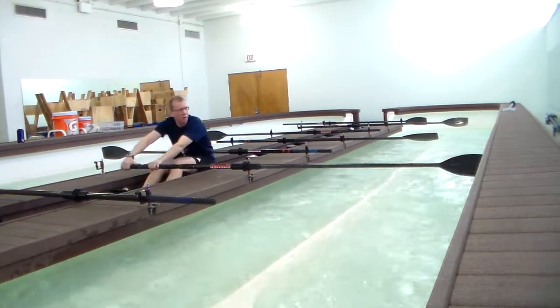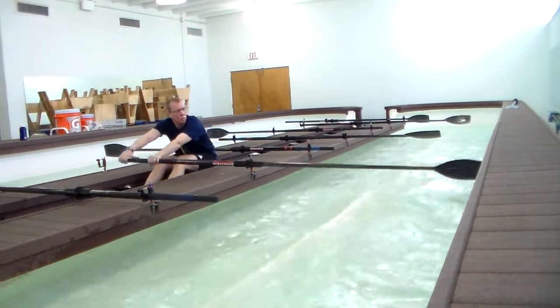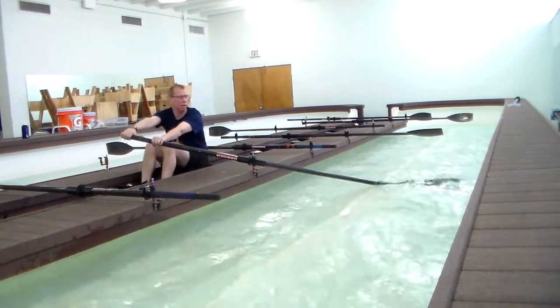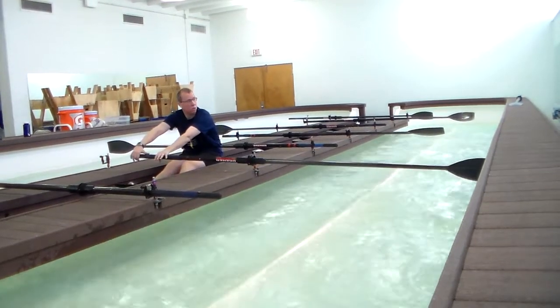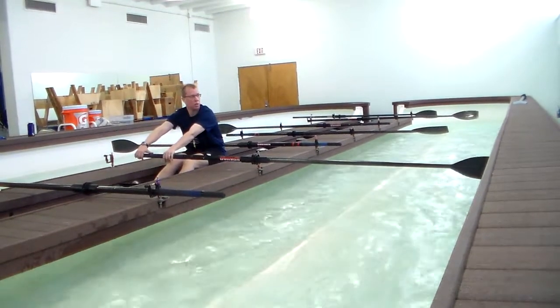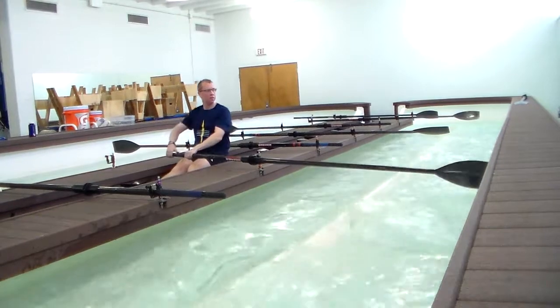And then your coxswain will tell you to go to the top slide. And then we go to the top slide. Notice I get to this position, and then I'm able to do the correct body position in order to bring yourself up to the slide.